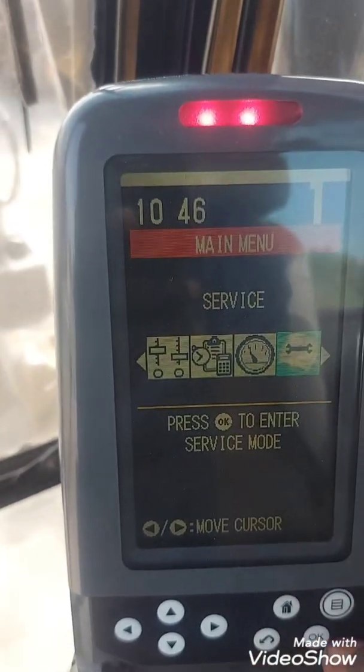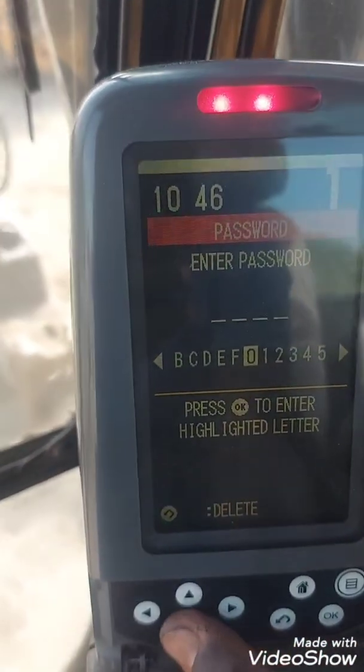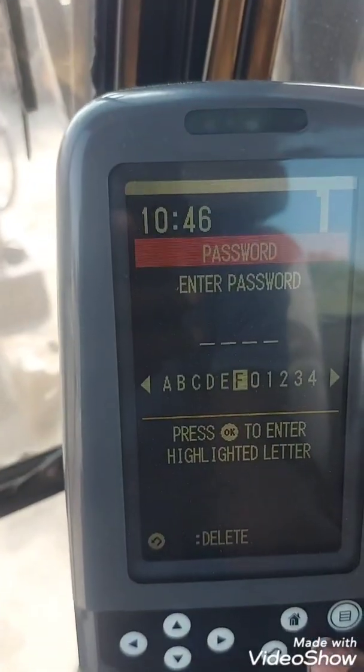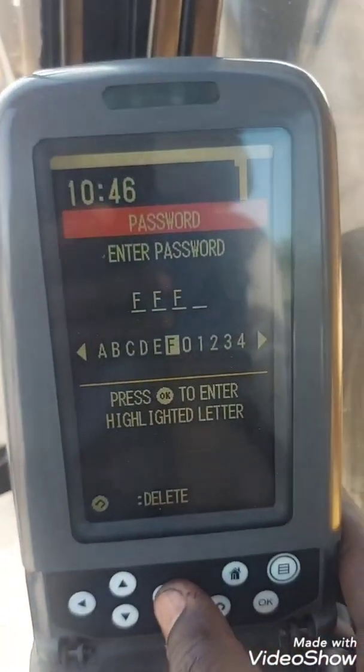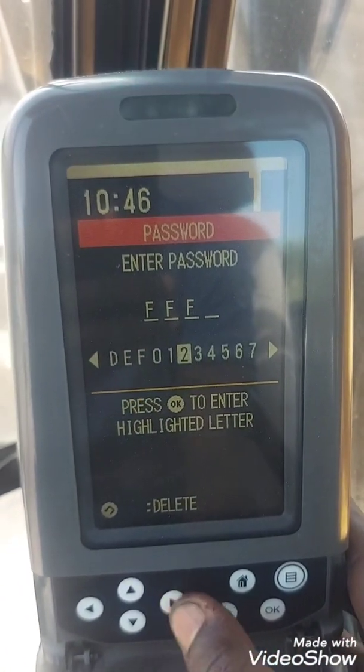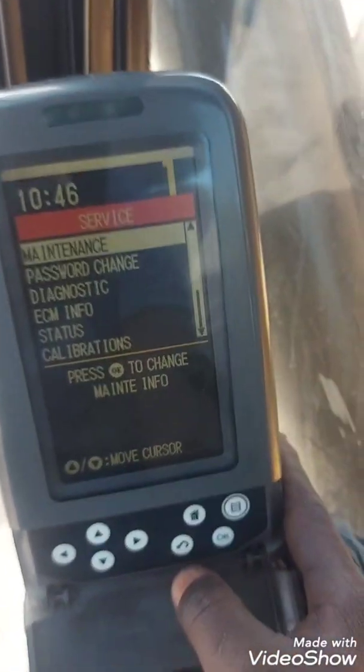Now, the reason I made this video: you go to service and it asks you to enter a password. The factory password is triple F2. Unless someone has changed it, entering triple F2 will take you to the service menu.